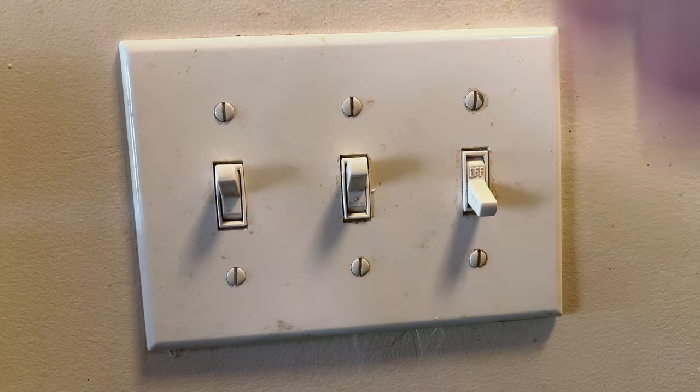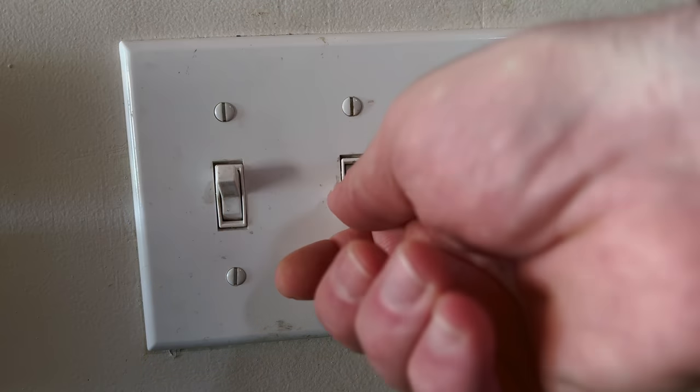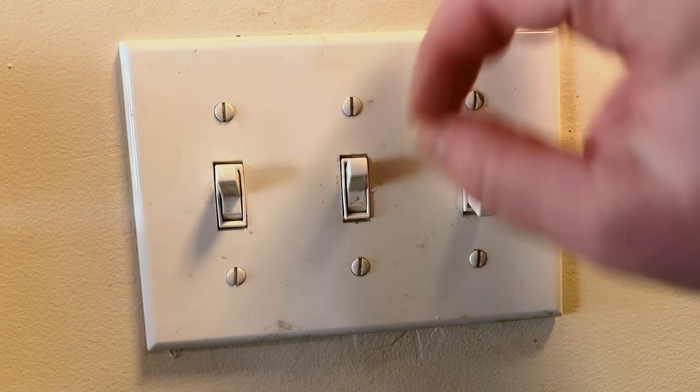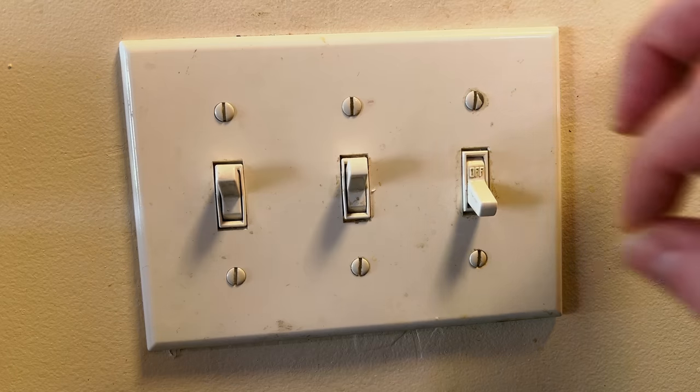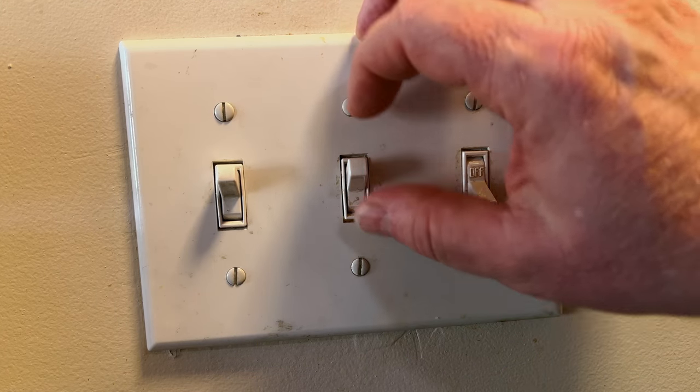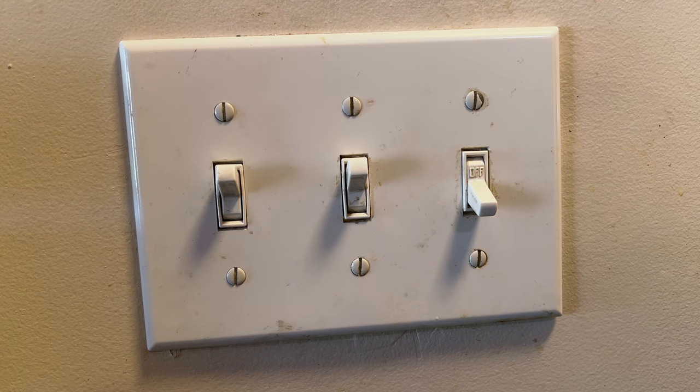This trick — if you flip the other switch and the light works without crackling — means it's likely you can get away using this switch for a little while until you can go get a replacement, preferably a commercial-grade three-way switch. But it really needs to be looked at. That's my diagnostic trick.